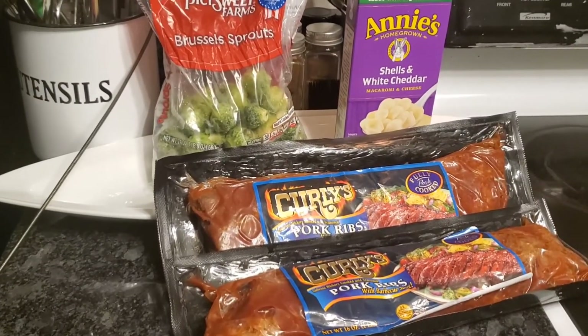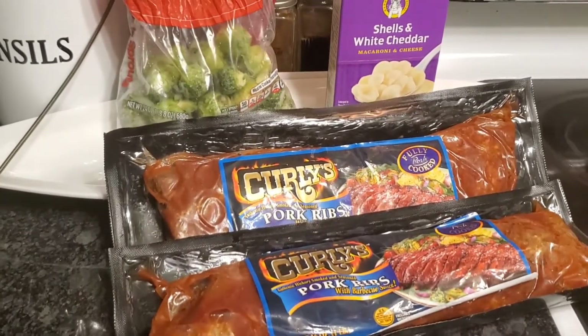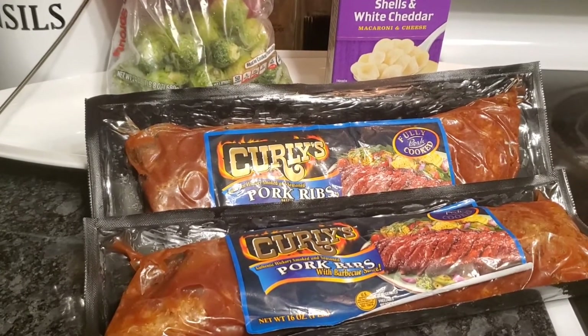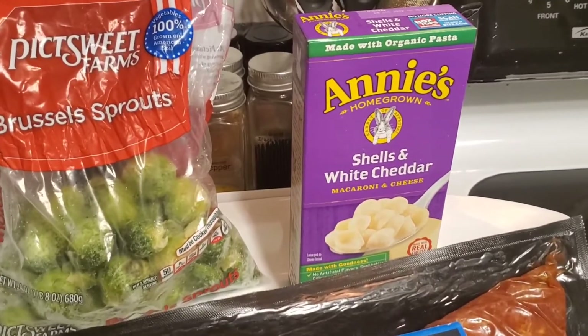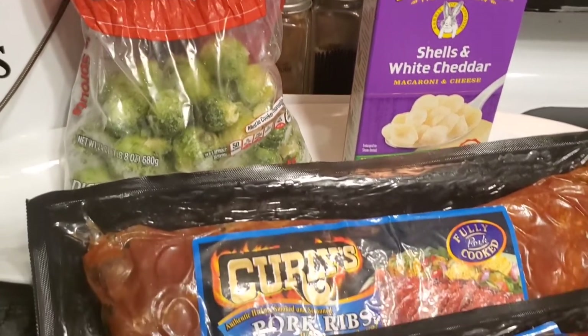Good evening, it's Zafiria Loveree here with Zafiria Cooks It Up. On this Sunday evening, I'm going to do some barbecue ribs, pretty much ready made, some Annie's mac and cheese white cheddar, and some Brussels sprouts. So let's get started.